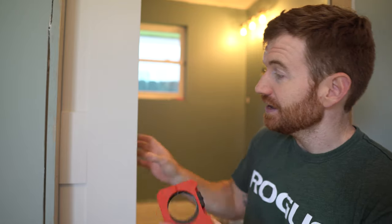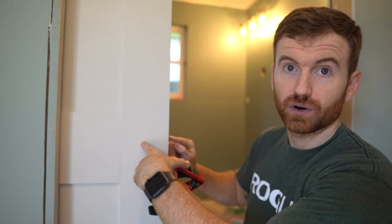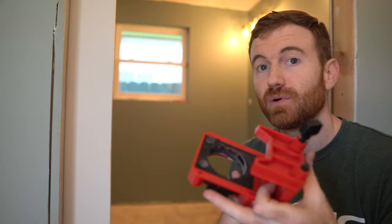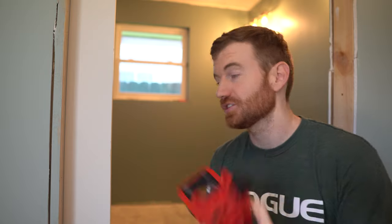The Milwaukee jig comes with two hole saws and everything you need to make the two holes in the door. This is a pocket door, but it works on a regular swinging door as well.